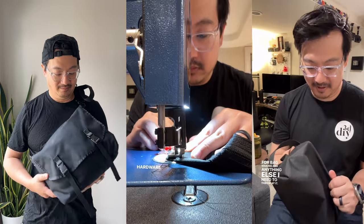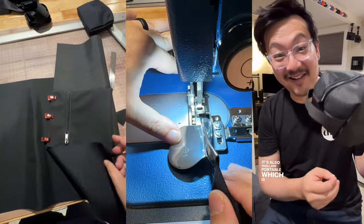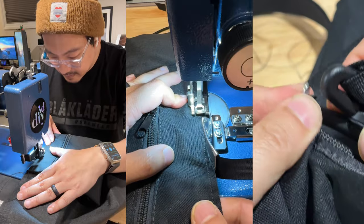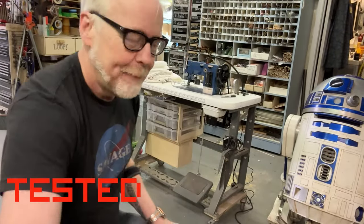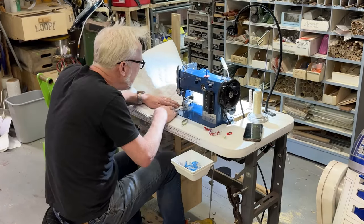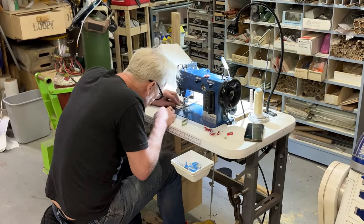I'll be making a more complex version of the same bag soon — if you'd like to see that video, consider following. I wanted to end the video on something fun. I recently was watching one of my making heroes, Adam Savage Tested, and he had an Ultrafeed LSZ in his workshop as well. So totally cool to see that out there.